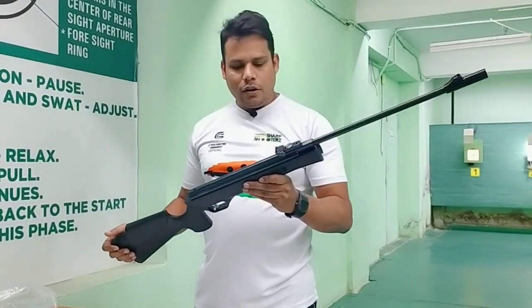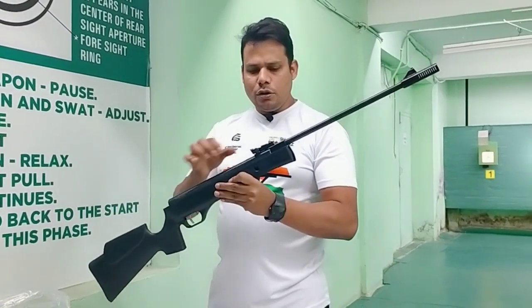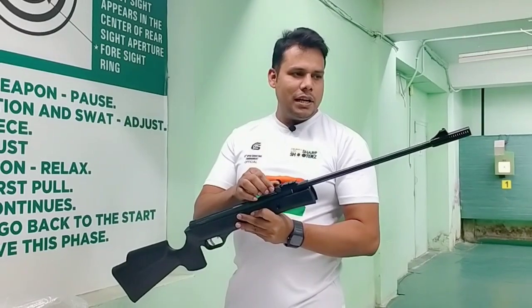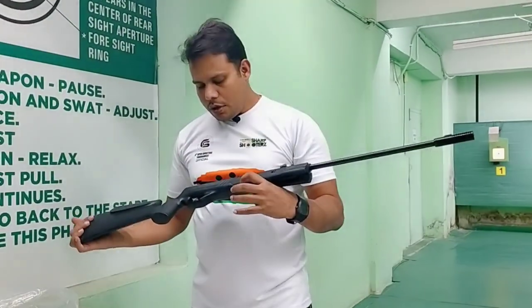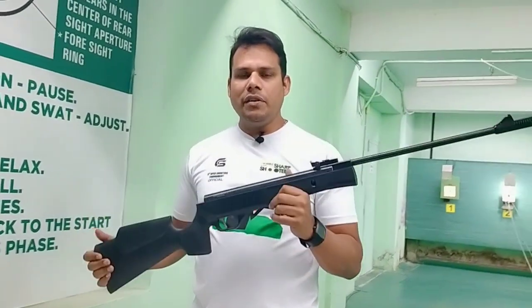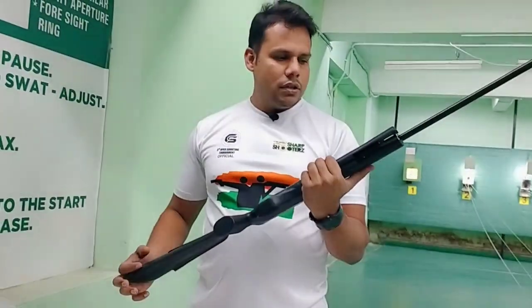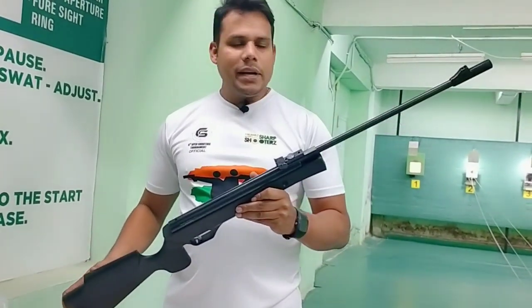It is used to carry the rifle. The side and the back side is adjustable and the front side is not adjustable. The power of this rifle is 60 joules, this is a 4.5mm drag barrel rifle.